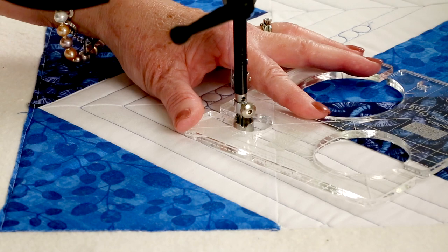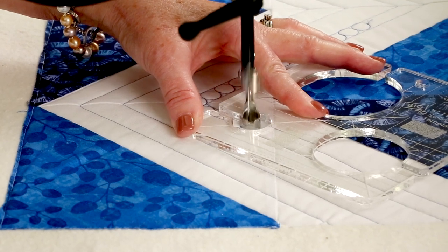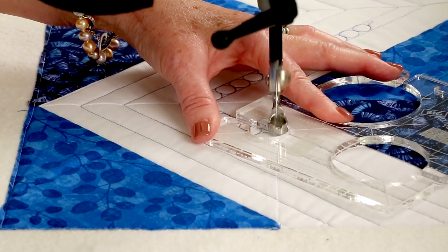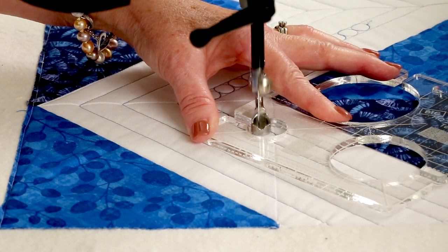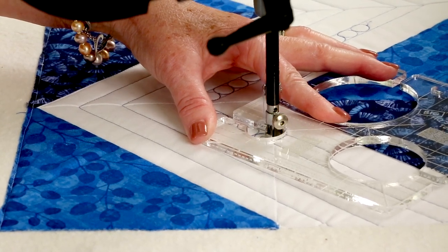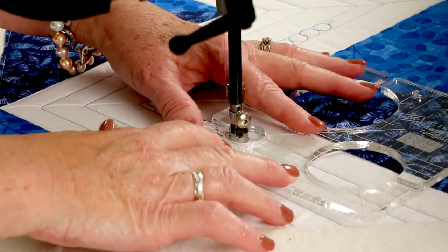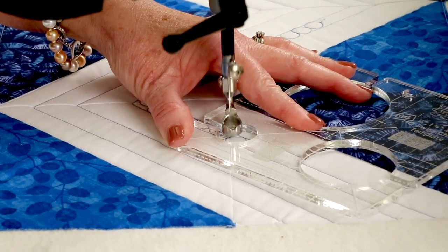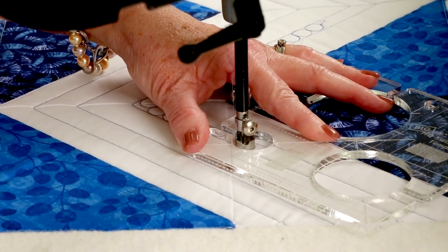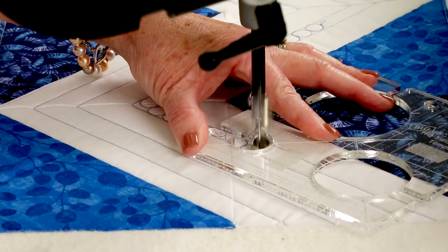And if you want to, you can change every other hole — you can go around the opposite direction so they don't all look the same. Or the other thing you can do to change it up is you can do inside the circle. So once you've finished the circle, just swirl into the center and swirl back out, then move on to your next one. So each time I'm making sure that I have it lined up — I love those lines on the ruler that help me to line up and know exactly where that circle is going to fit.